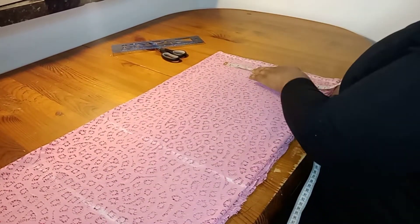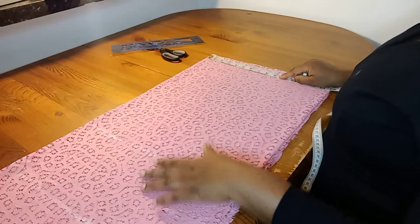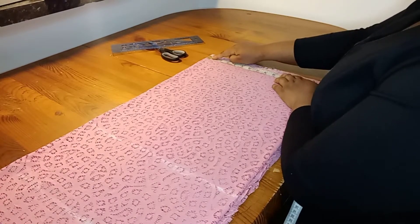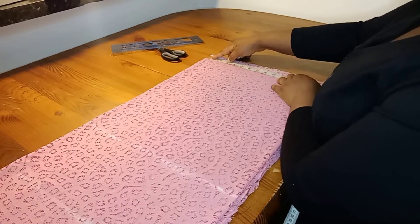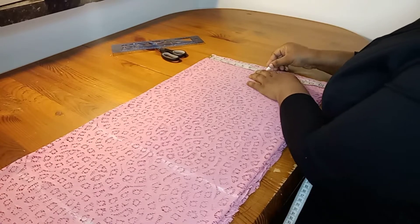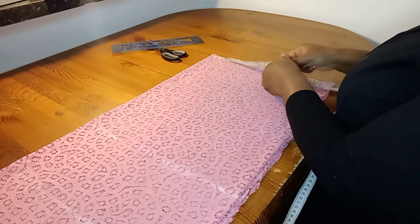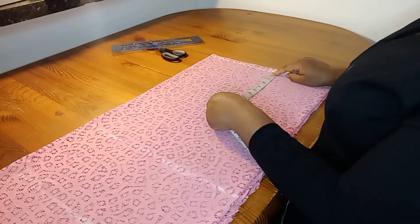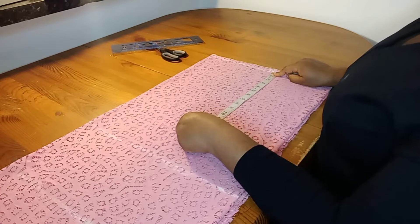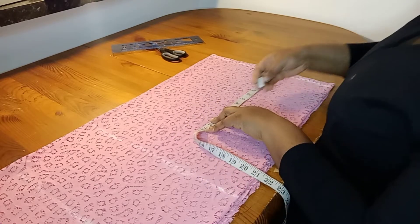Now I'll mark my shoulder measurements. The shoulder measurement I'm working with is 16 inches. 16 divided by 2 gives us 8 inches — we're dividing the shoulder measurement by 2. I'll add a swing allowance to get 8.5 inches, and on that 8.5 inch mark I'll mark my armhole at 9 inches.